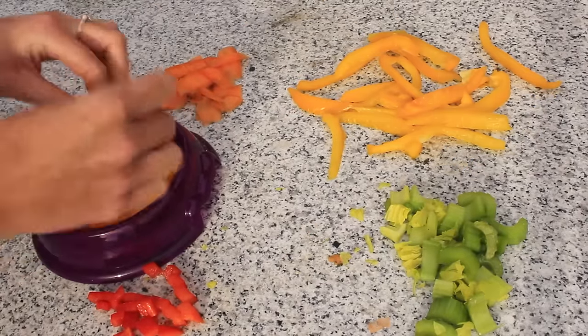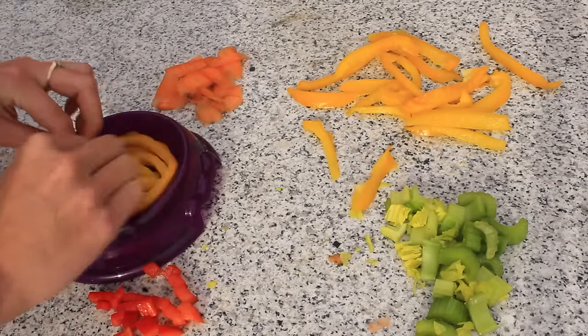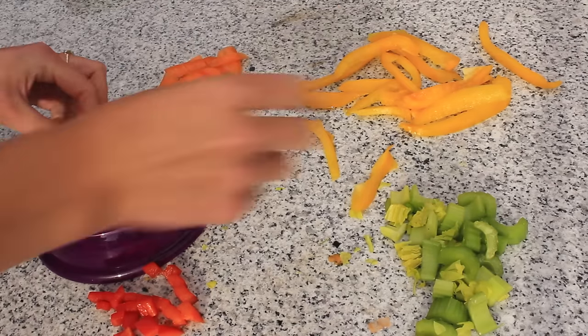Bell pepper is a great source of vitamin C for guinea pigs, so put as much bell pepper into this veggie creation as you can.